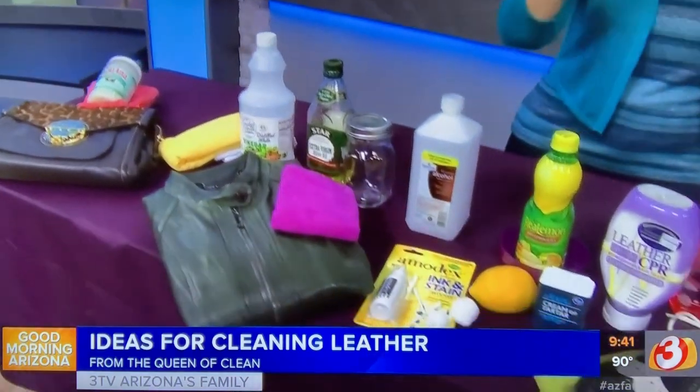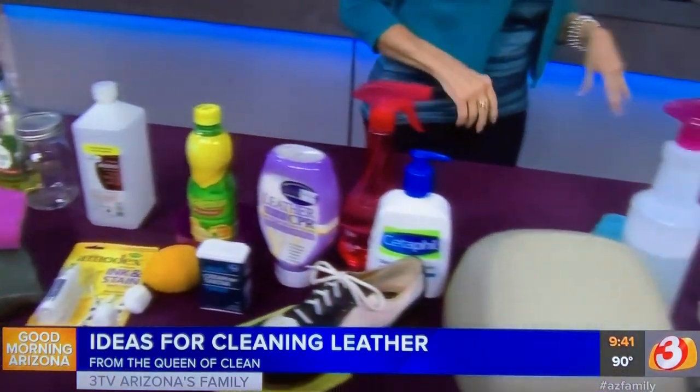Good morning guys! Today we are going to talk about cleaning leather — your car, your shoes, your clothes, your purses, your furniture — anything that's leather. I'm going to show you how to clean it.